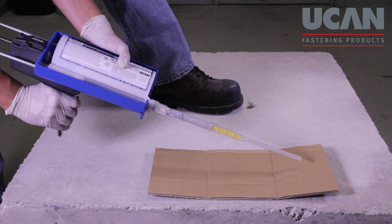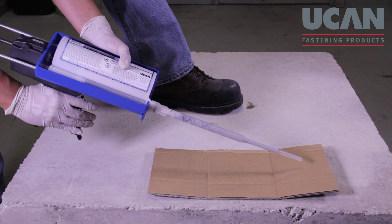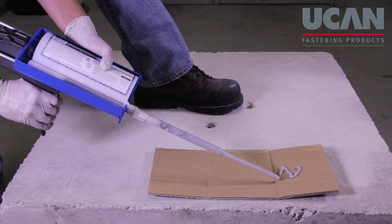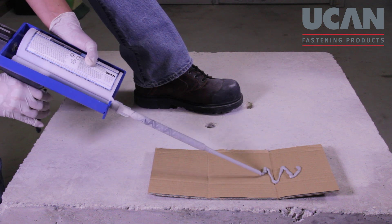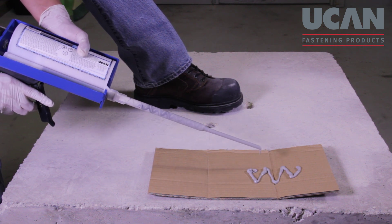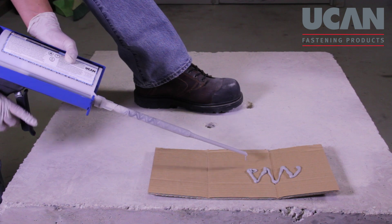Dispense adhesive to the side until a consistent grey colour without any white streaking is achieved. This indicates that the adhesive is fully mixed and ready for anchoring. Stop dispensing by fully releasing the trigger and pushing it forward. Completely letting go of the trigger and pushing it forward will disengage the tool's push rod, thereby preventing unnecessary spillage.